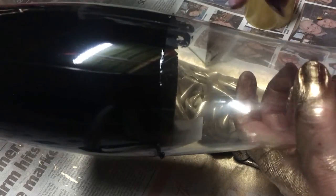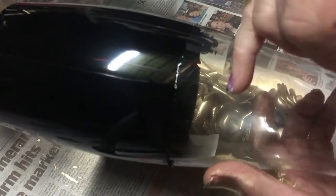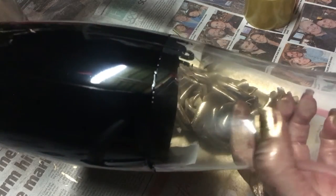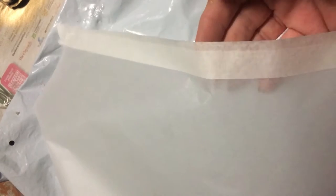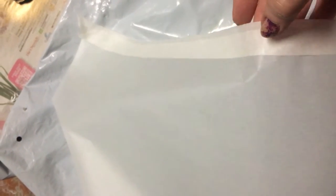Now I'm going to be covering this section and spray painting the bottom part gold. Make sure that your glass is really, really nice and clean before you spray paint. I've taken a piece of baking paper and placed some masking tape right at the edge, so I have a tiny little ridge of it sticking off.